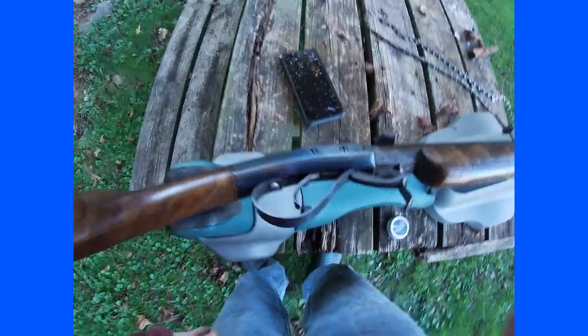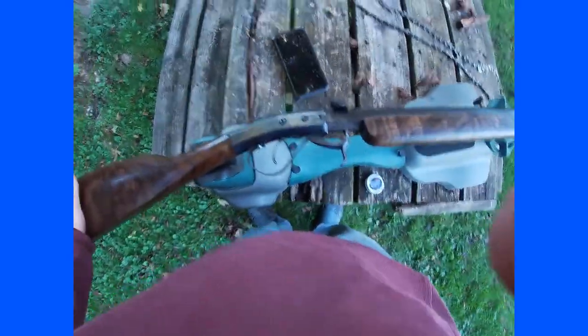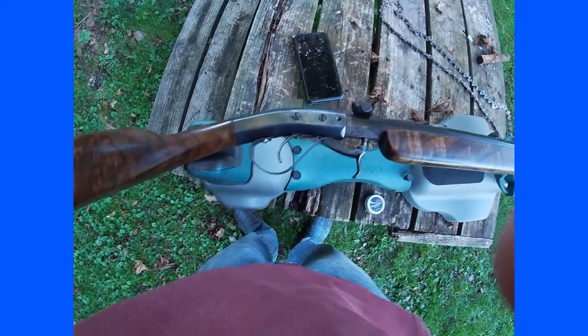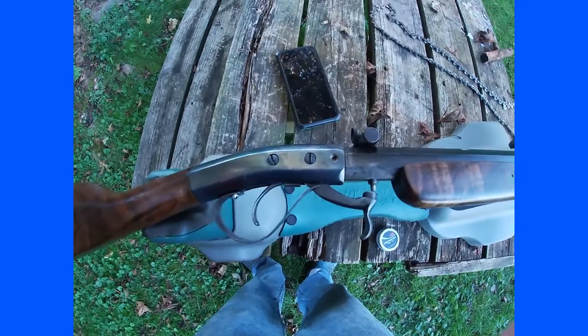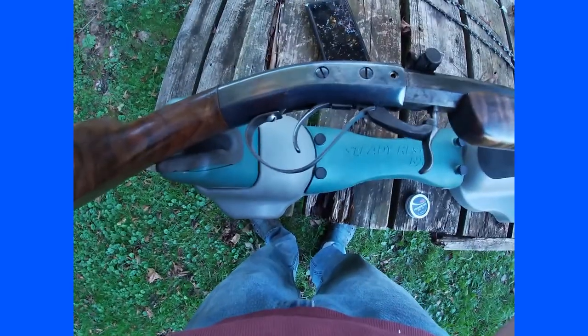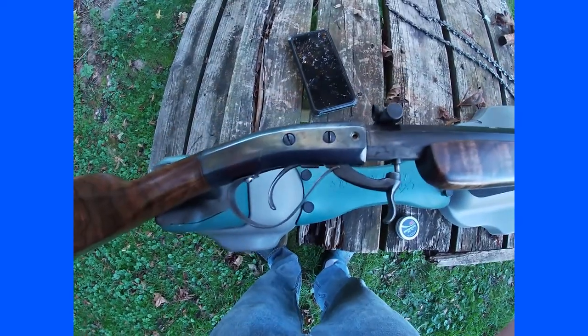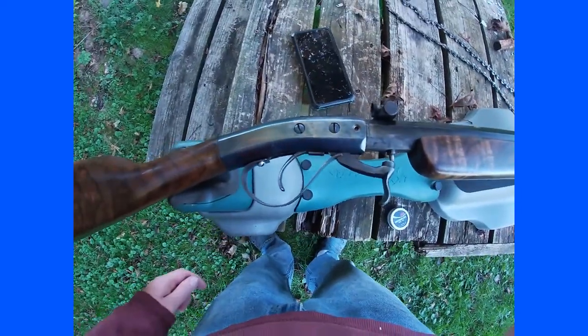So the action — I was at Dixon's Gun Makers Fair and I saw that action and got to thinking that it would just be perfect for this barrel, so I picked up the action there.